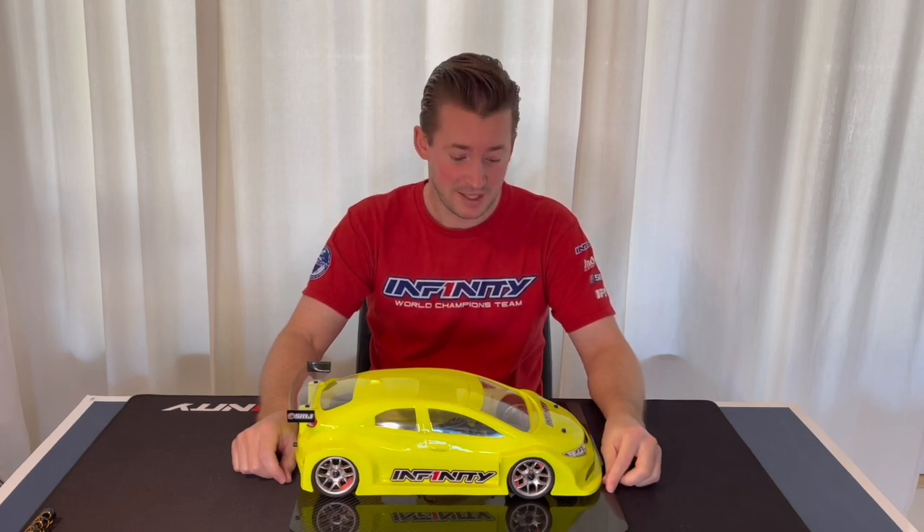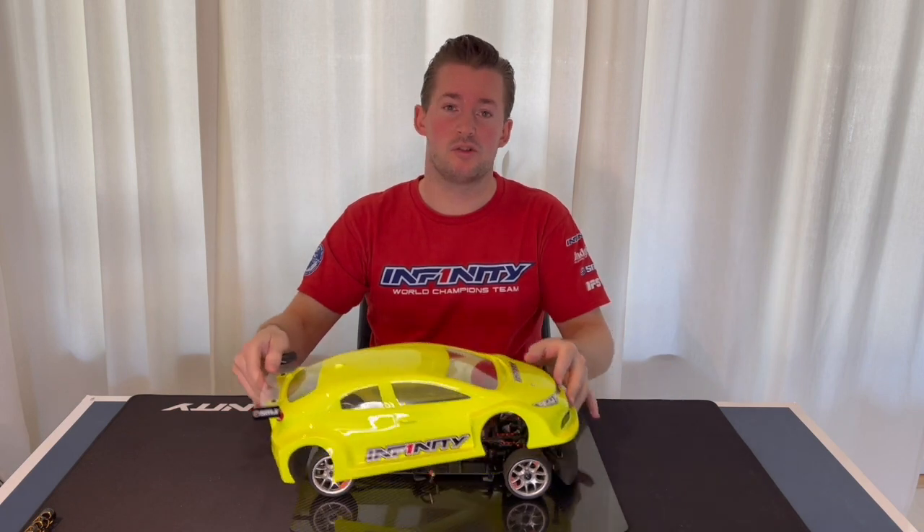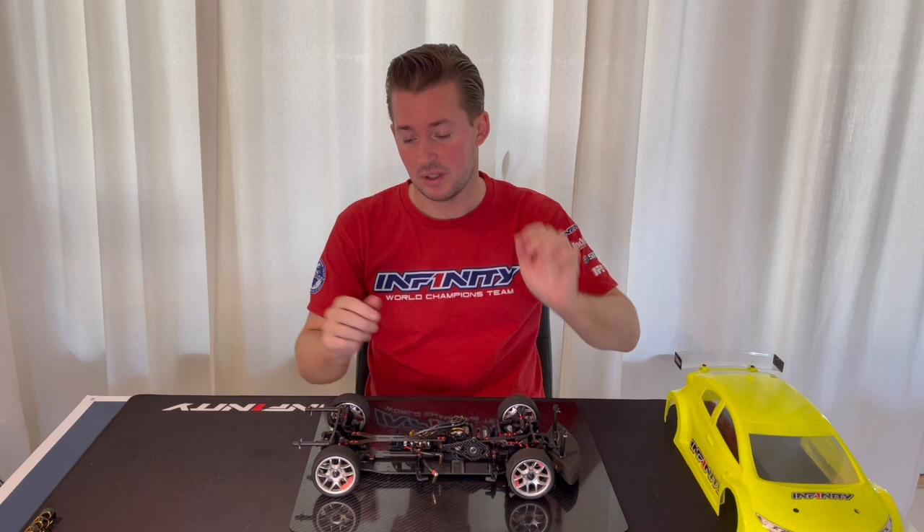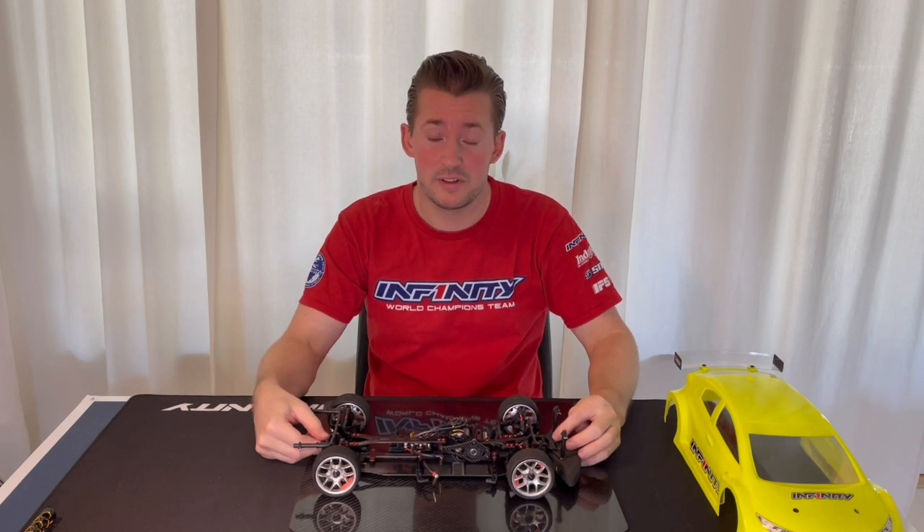Hi guys, welcome to a new i14.2 front wheel drive video. Today I would like to show you an option which is available with existing parts from Infiniti.